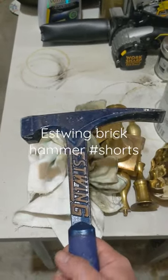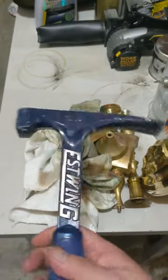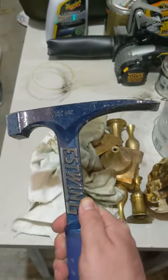Here's a brick hammer. I actually let my son use this in a previous video to crack open his rocks — solid tool, worked pretty well — and he was pretty happy to be able to unlock his gems.